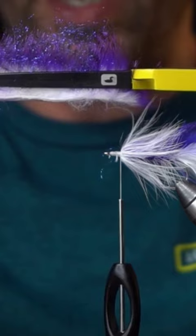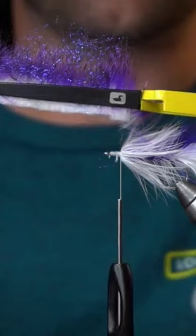So now we're going to cut this hide strip off as close as we can to the hide. Something like that.